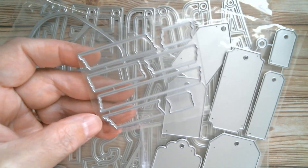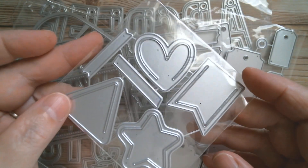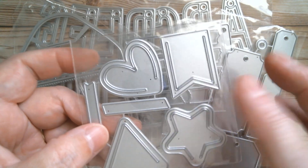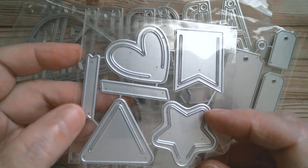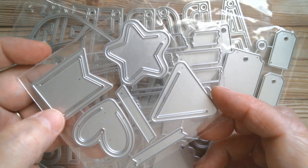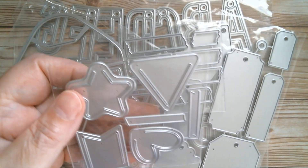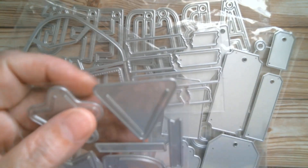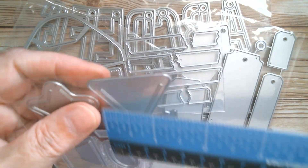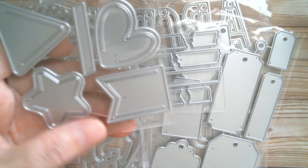The biggest washi die is two and three-quarters inches because of the longer bit. Then I've got clips — I've got to have clips whenever I see them. There's a fishtail shape, a heart shape, two little washi pieces, a triangle, and a star — simply for cutting out, stamping, and sticking in your mini journal or anywhere. The widest one in the clip set is the triangle at one and nine-sixteenths inches, and the longest is one and a half inches.